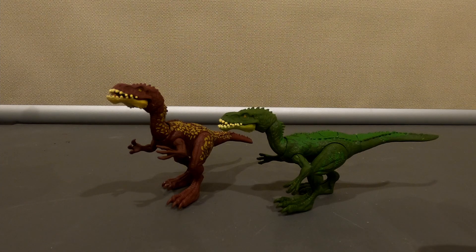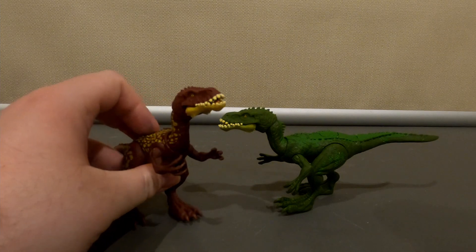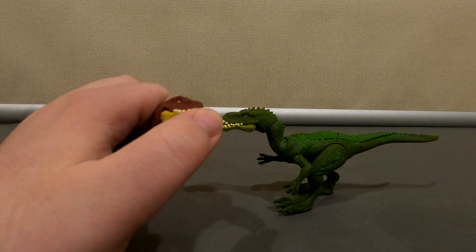Hello, this is the Eye of the Swarm, and today we're looking at the Jurassic World Machikosaurus. If you don't know what that is, it makes an appearance in Prehistoric Planet.